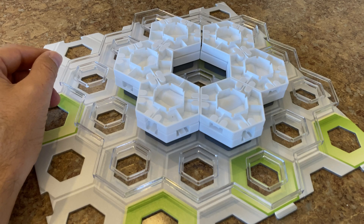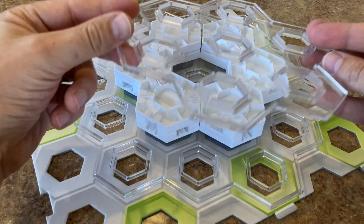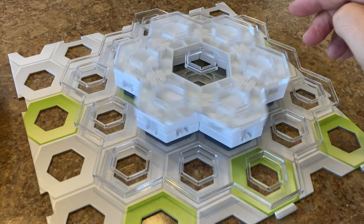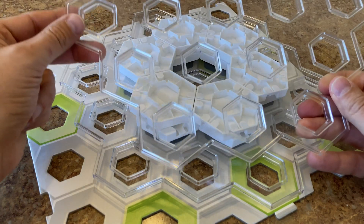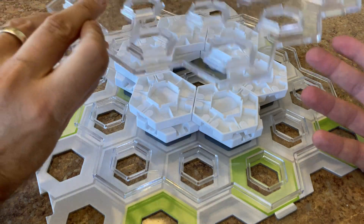Finally we top it all off with another clear platform. This platform will hold the top row of tiles level so that the bearing rolls smoothly. You can use a mini clear platform or one of the larger clear platforms. If extra height is needed, you can add upside down height tiles between the curved tiles on a clear platform or on top of the platform itself.